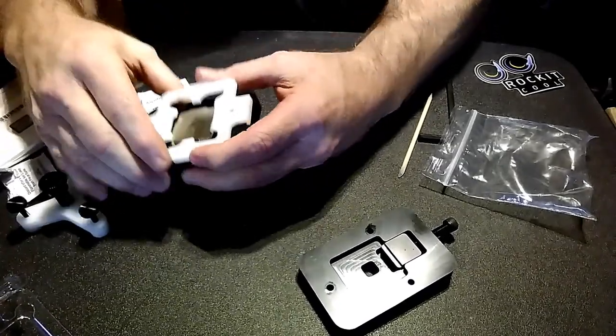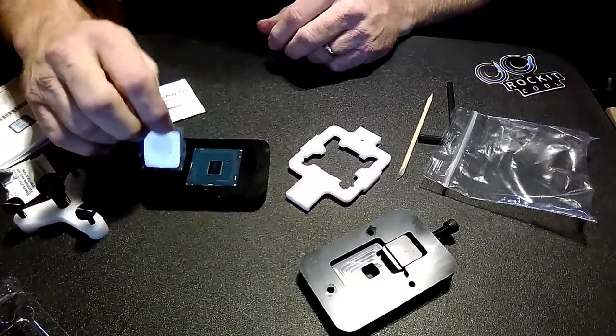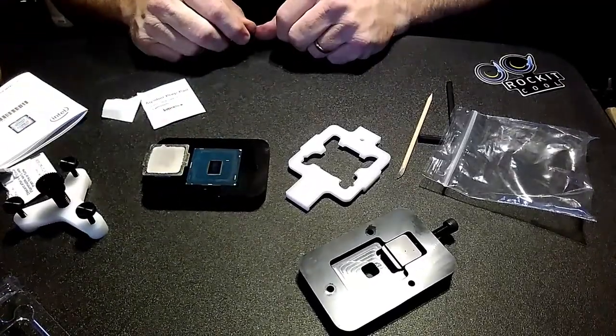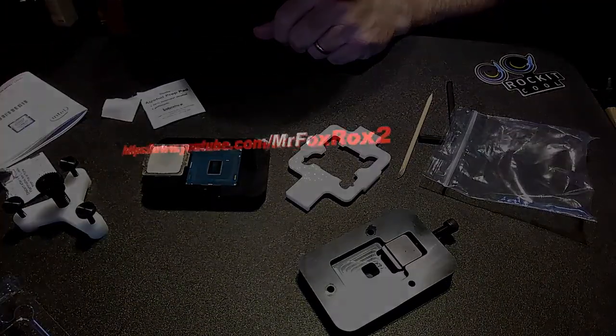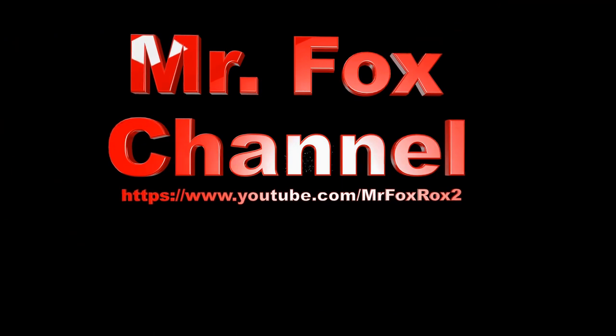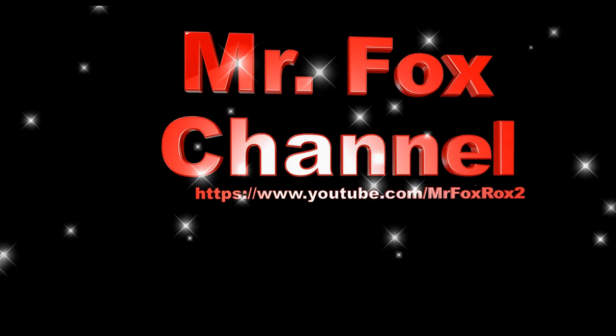And that's all there is to it. Thanks for watching the video. I hope you find it helpful. Have a great day — I'll see you next time.